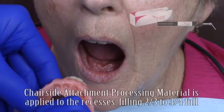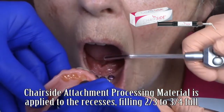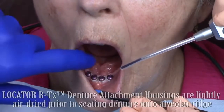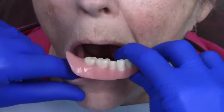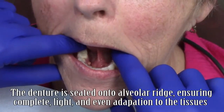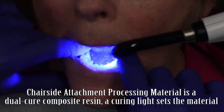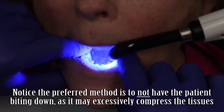Chair side attachment processing material is injected into the recesses of the complete denture, filling the recesses approximately two-thirds to three-quarters full. Note that no primer or bonding agent is needed for this material to properly bond to the denture. Once applied to the intaglio surfaces, the Locator RTX housings are lightly air-dried prior to seating the complete denture back onto the ridge. Using gentle finger pressure only — no biting forces — I seat the denture onto the ridge, ensuring adequate flow of the attachment processing material out the lingual vent holes to ensure complete tissue adaptation.